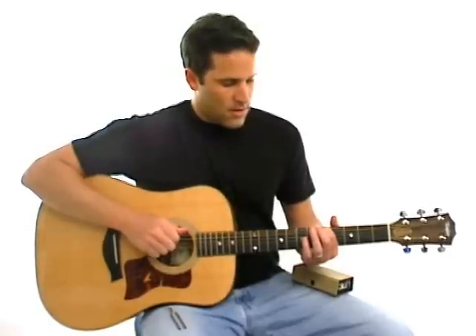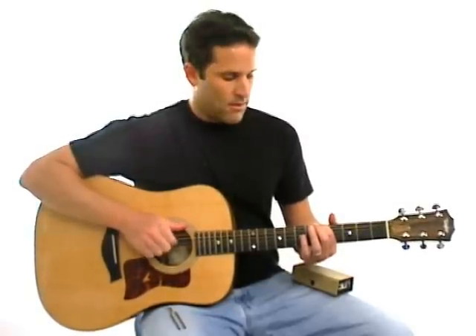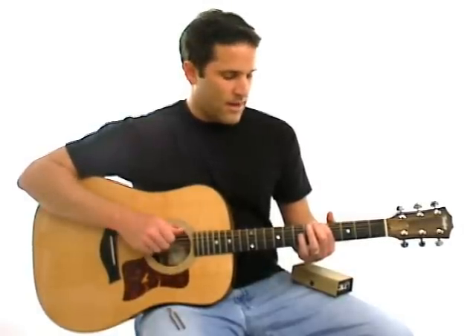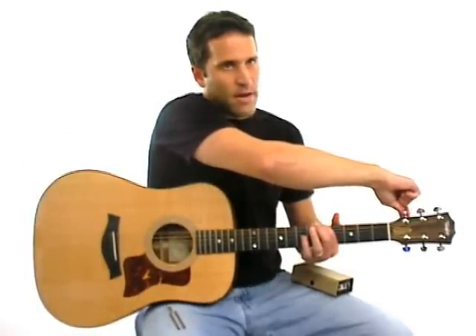Another way you can tell that the two are matched is there's a vibrating thing that happens. It might not come across on the video, but if you listen closely, you can actually hear when the strings are out of tune they vibrate. When they're in tune, there's no more vibration.